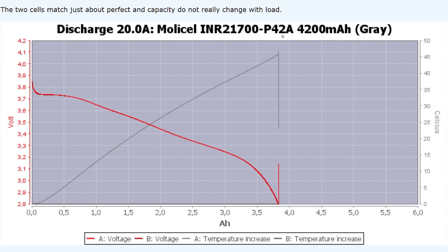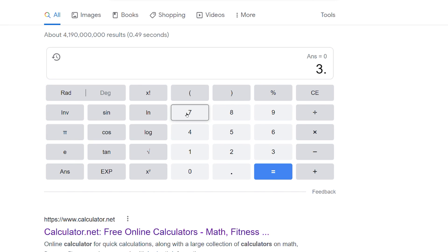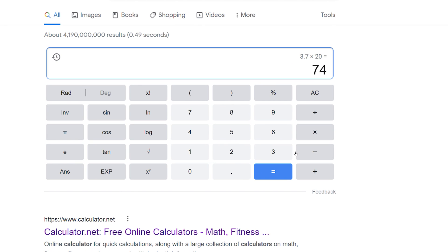Looking at the Molicel P42A — those are the batteries used on this e-bike, three in parallel. Using the 20-amp discharge graph as a reference, at 60 amps on a fully charged battery we're looking at a voltage drop to about 3.7 volts. Taking 3.7 volts times 20 in series times 67 amps puts us right around 5000 watts. That's peak watts, probably held very briefly, but 5000 watts nonetheless. Time will tell how long the components hold up — might push a little more until something gives.